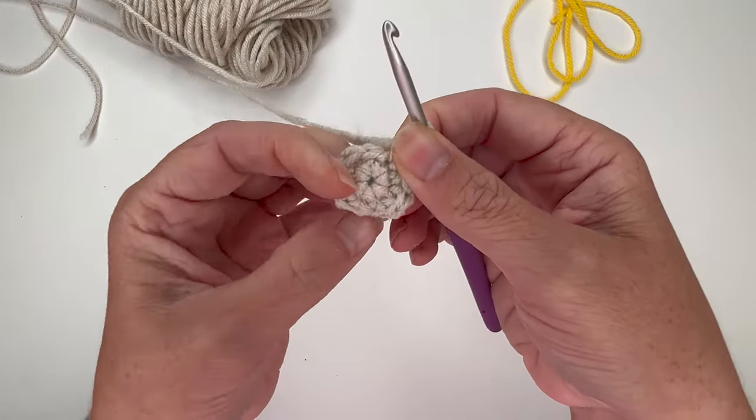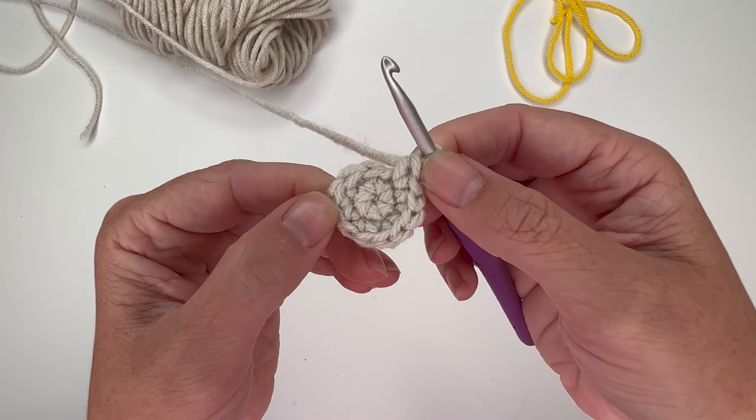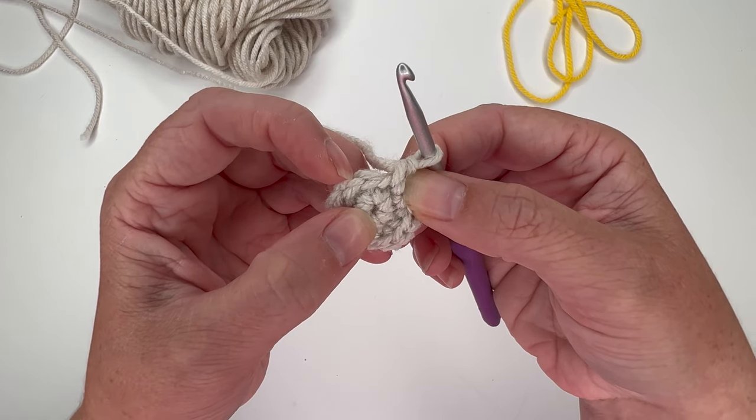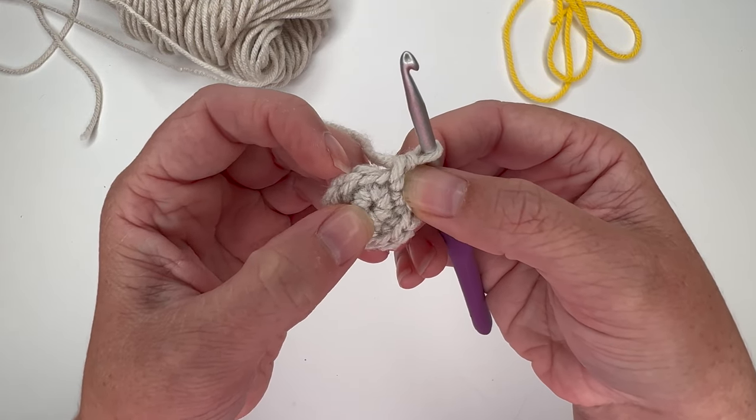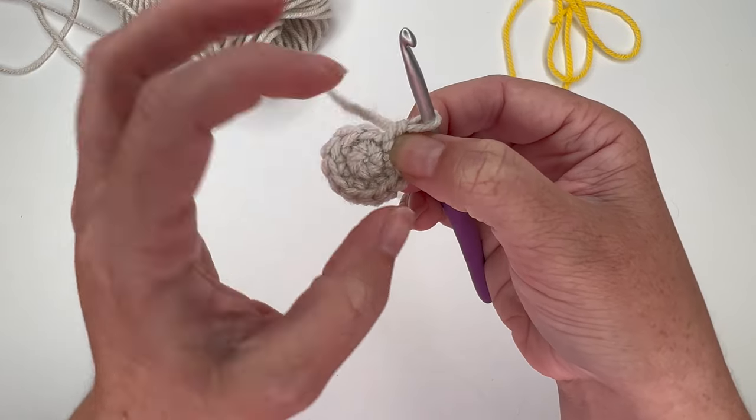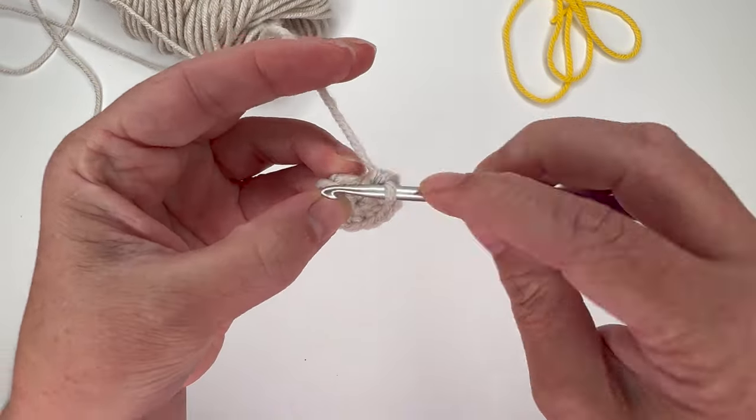For round 3, we're going to go from 12 to 18 stitches. Start by putting an increase in the first stitch, then single crochet in the next stitch. That's our repeat: increase, single crochet, increase, single crochet all the way around, giving us a total of 18 stitches.